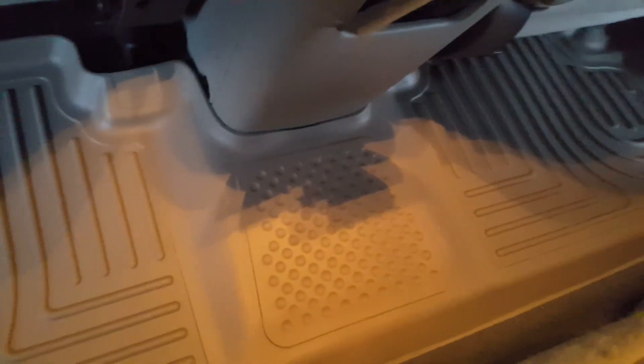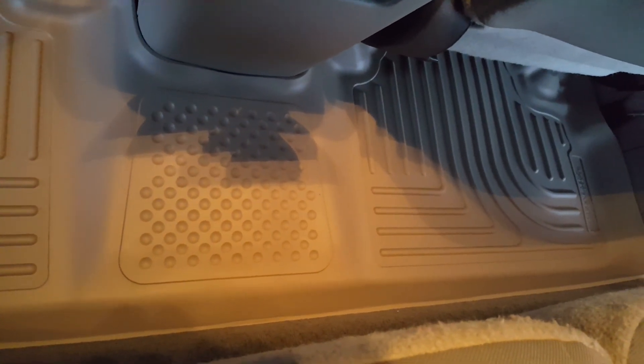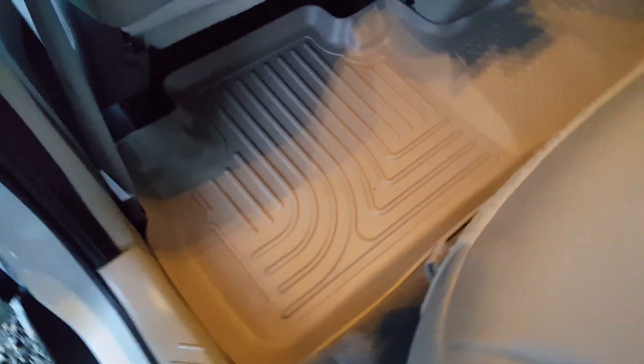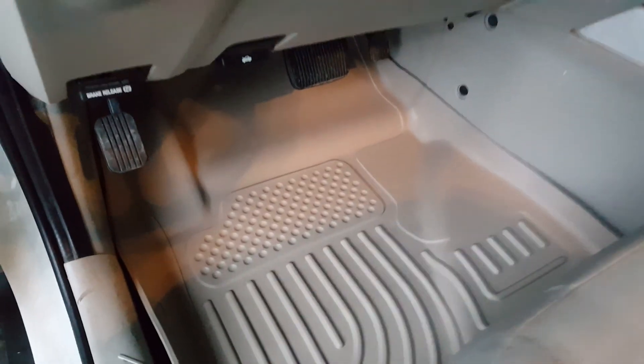And as you can see they cover a lot of the area. This is the back part. I bought the full kit and it was $179 I believe on eBay. You could find maybe a couple dollars less or more, or you can go right to the Husky website and buy them. This is the driver's side and it fits way up in there — even the kick panel.